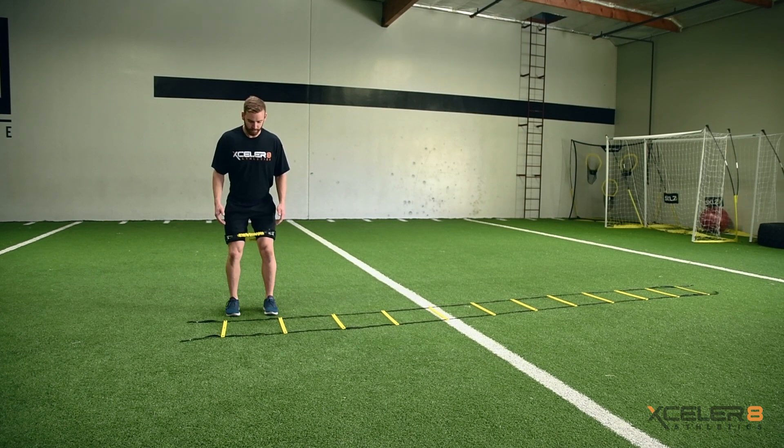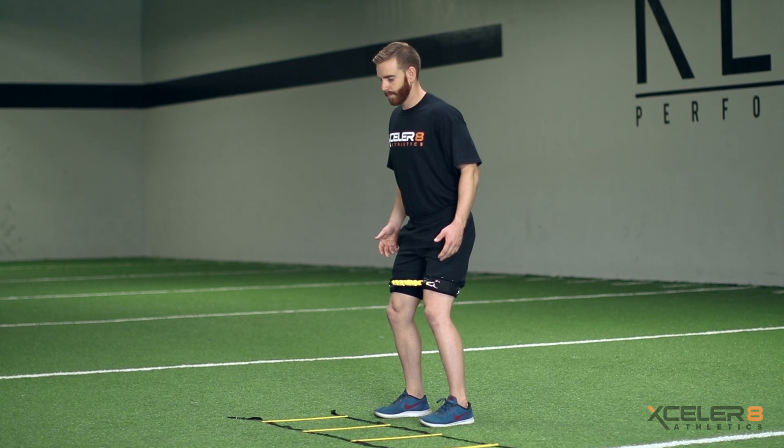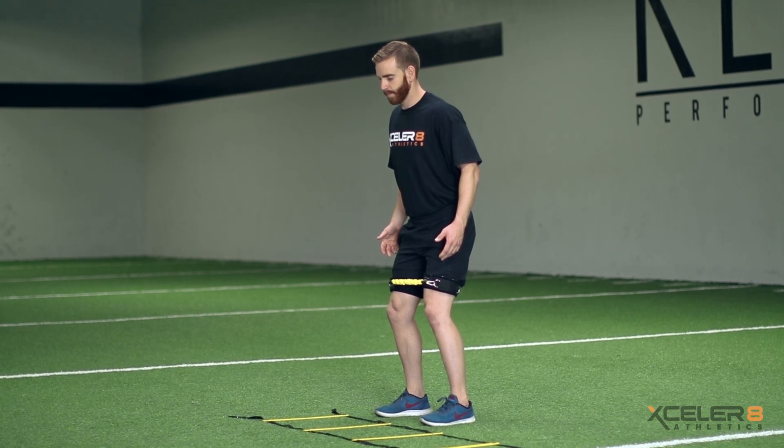With thigh straps and resistance bands attached, stand perpendicular to the first ladder square. Your lead foot will depend on which direction you move down the ladder.